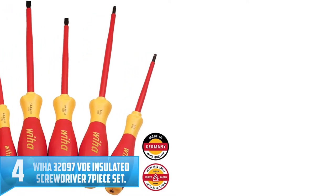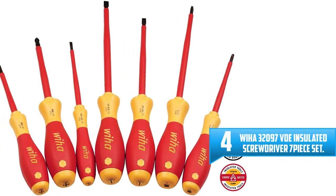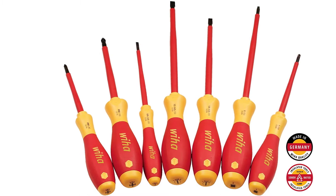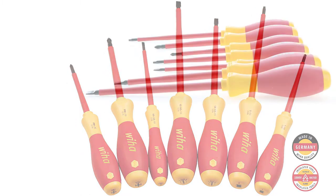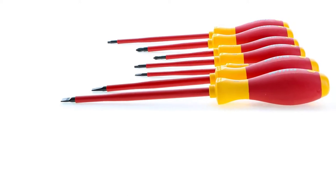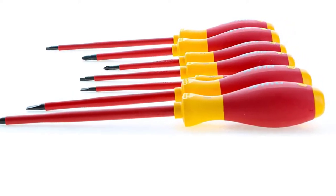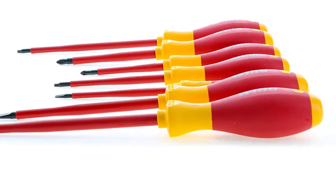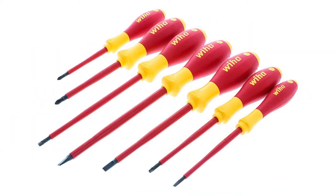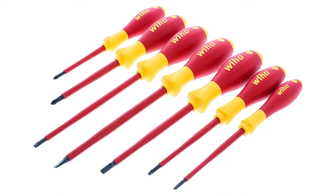Number four: Wiha 32097 VDE Insulated Screwdriver Seven Piece Set. This Wiha 32097 is an amazing screwdriver set you'll fall in love with immediately you start using it. It's well insulated, thus suitable for use by an electrician as it won't cause any electric shocks. The set is certified to withstand a maximum voltage of 1000 volts on AC and 1500 volts on DC. Its handles have a well molded core that is softer on the outside to ensure a comfortable grip.